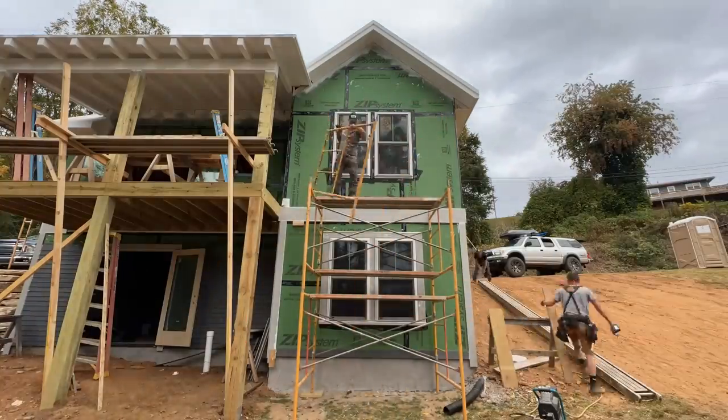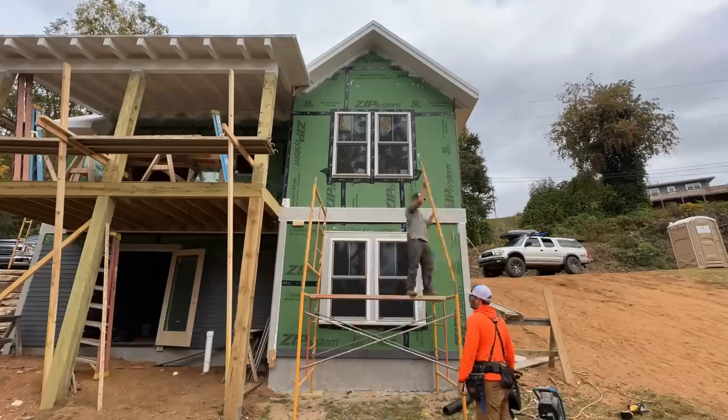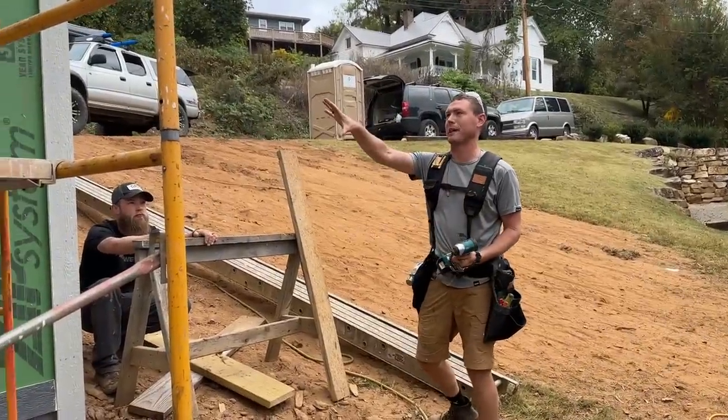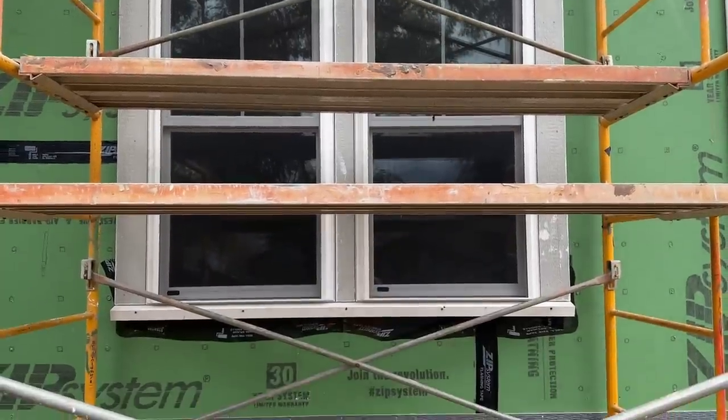Jamie has requested that we break down this big stack of scaffold here because it's about impossible to put siding on behind it. Even though it's here and it's nice, we just got to get it out of the way. It took me like four hours to trim that window behind the scaffolding.